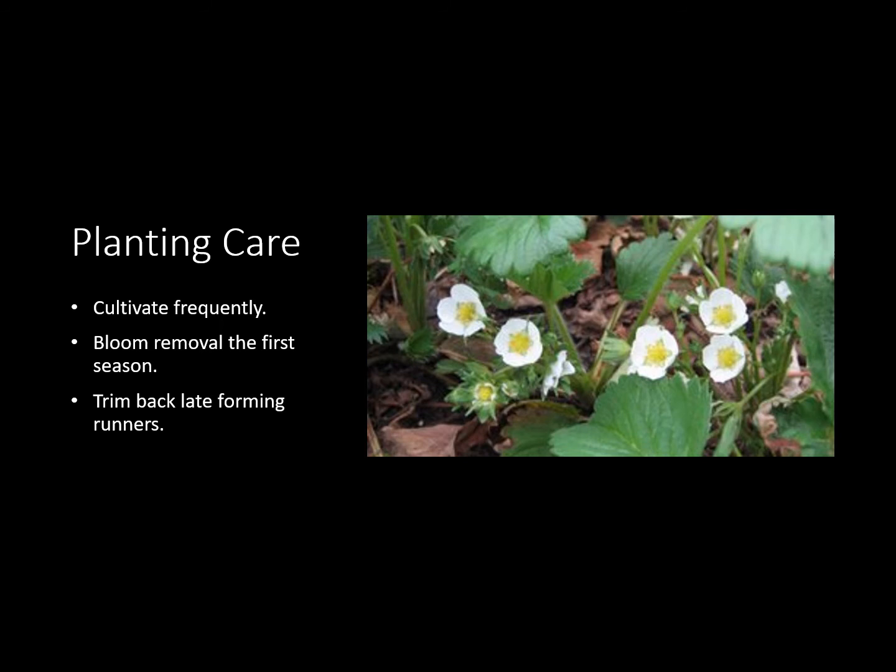As far as care, you do want to cultivate frequently, especially that first year or so, to make sure you keep the weeds off while they're getting established. Also, some of these plants are going to try to bloom — pinch those blooms off. You don't want them trying to produce a few strawberries while they're trying to get their root systems established. Go ahead and pinch those out — that's going to be a stronger plant which is going to give you a better harvest the following season. Also you want to trim back late-forming runners, those that come out in September — go ahead and trim those off because they're probably not going to survive the winter, and there's no reason for the plant to put energy into those runners when it could put energy into that root system and crown, making a beefier plant which is going to give you a lot more strawberries come spring.